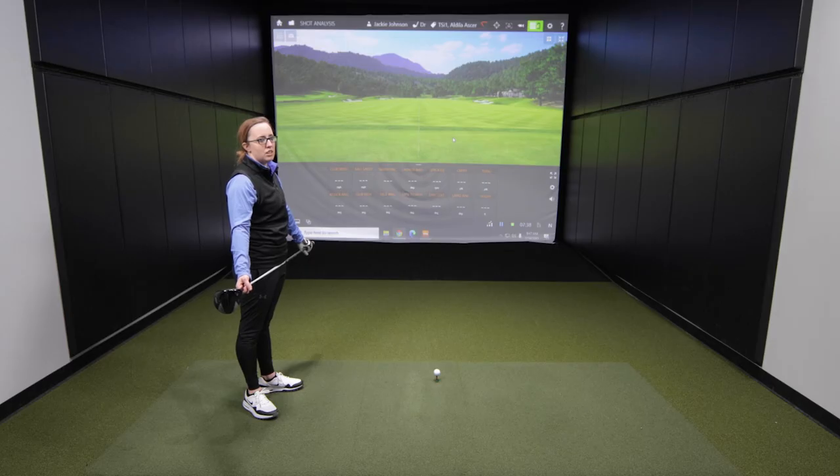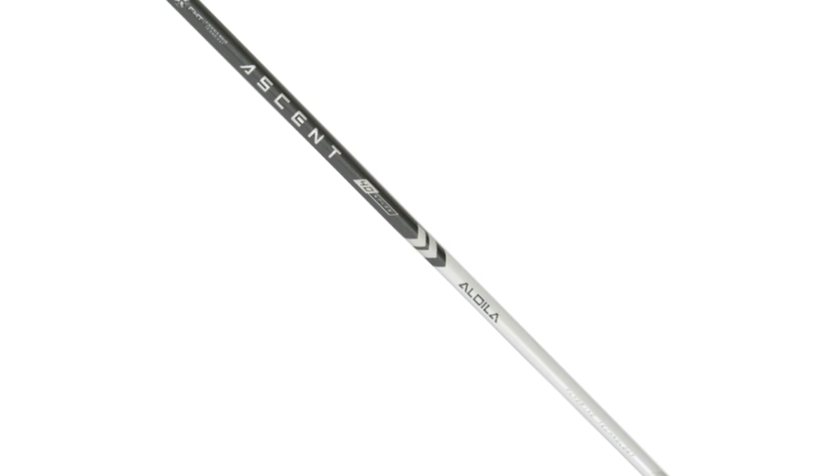Jackie, you've got the TSI one driver in your hand now, and with that one you've got the Ascent 40-gram shaft in there. The way Titleist builds the TSI one, it's kind of the lightweight club — it comes with a light shaft. Figured that's probably the right shaft to use for test purposes, then we'll maybe use the same one for the other three heads.